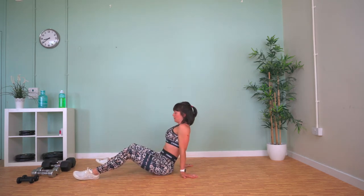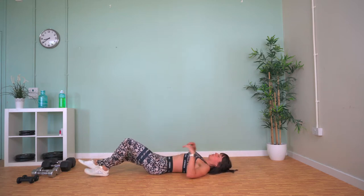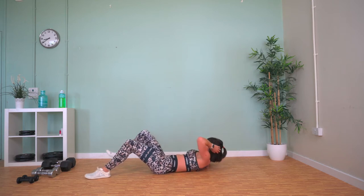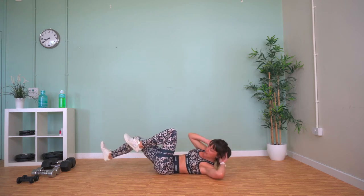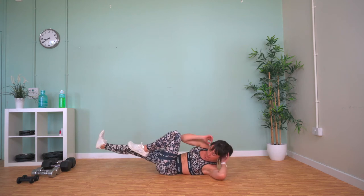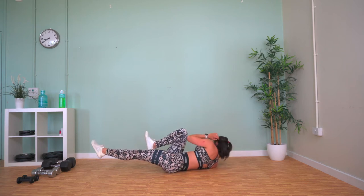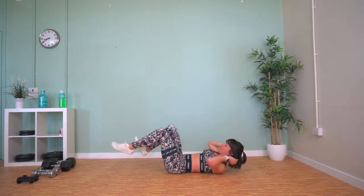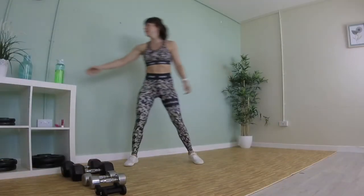Weights away — bicycle crunch. We're going to bring our opposite elbow to our opposite knee. You can keep your back foot on the floor to make it a little easier. If you want to make it harder, extend that back leg out and force the heel out towards the wall opposite you, and crunch up to your knee. And then we're done for this first section — onto our upper body now, the filling of our sandwich.